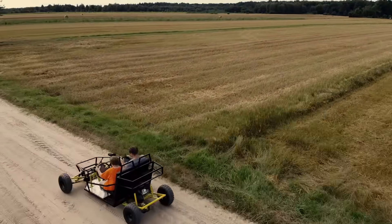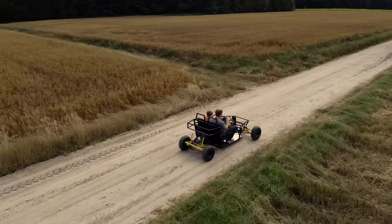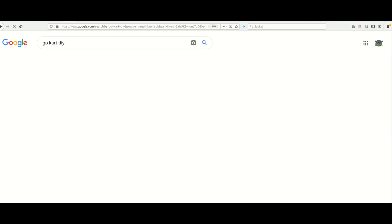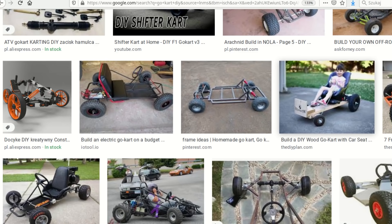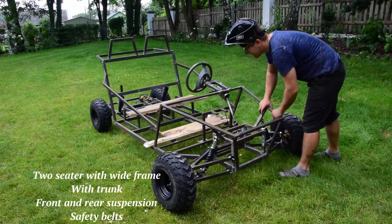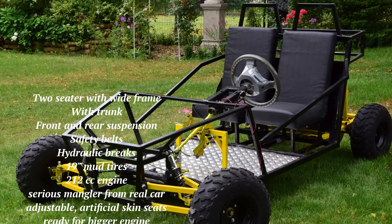Hello! Today I would like to show you my newest project — a two-seater go-kart for my kids. Being more specific, it was meant to be a small go-kart just capable of taking two kids, but during designing I lost focus and made two seats, a strong frame, full suspension, and an additional trunk, so it turned out to be a small car rather than a go-kart.